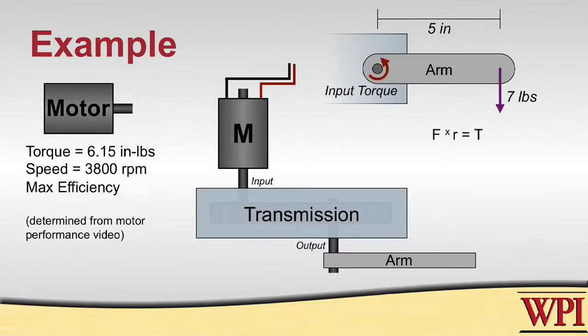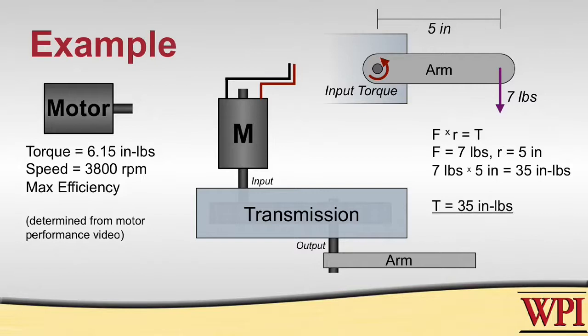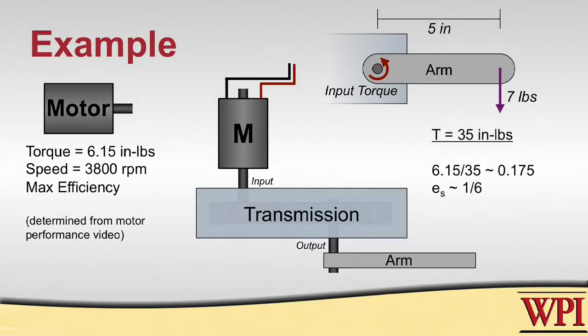Referring to our equations of equilibrium, torque equals force times distance. Taking the 7-pound force at the end of the arm and multiplying by the 5-inch arm length, we know that at the pivot point we need to produce 35 inch-pounds of torque. To achieve that given our motor specs, we need to produce a speed ratio in the transmission of about 1 to 6. Any lower than that and we would not be able to produce the torque needed to lift the arm.